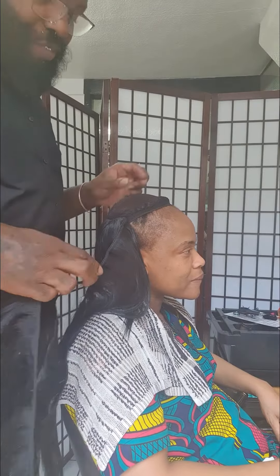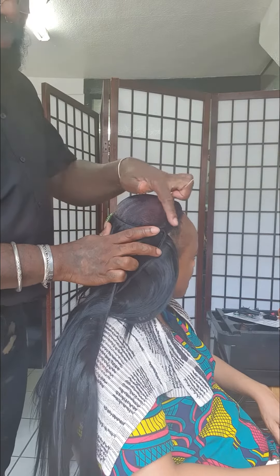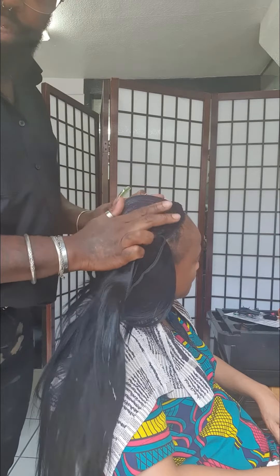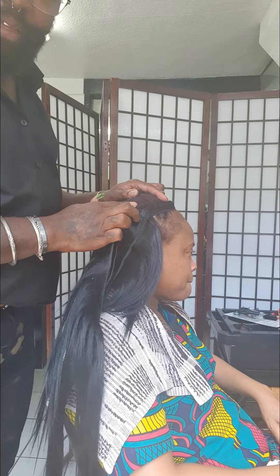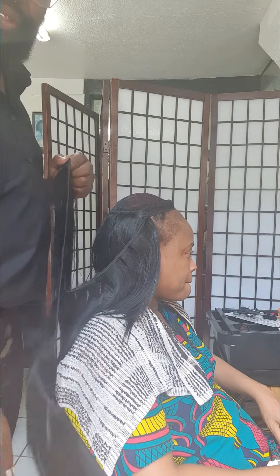So what we've started to do, we've started to put her base on, as you can see. We've done two cornrows going around, and this is just plain. Then we've come back with the hair net on top, and that's what we're actually sewing onto. As I said, we're doing very, very light, so it's not very heavy at all.